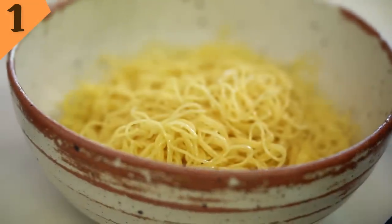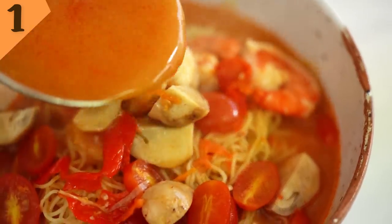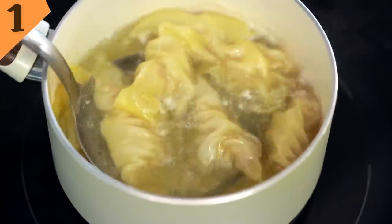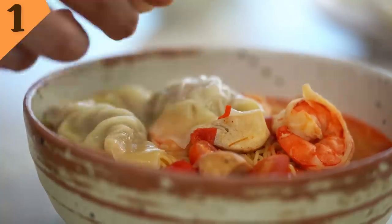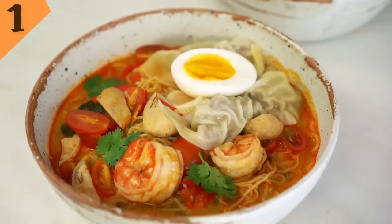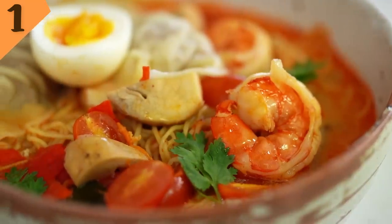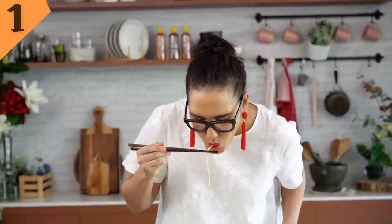Now it's time to serve everything up — my favorite part. We've got some noodles here; I'm using some fresh Chinese egg noodles, but you could use whatever noodles you like. Pour over some of that spicy soup, then your wontons — just slide those on top. And of course you can't have a good bowl of noodle soup without an egg, so I'm going to pop one on there as well. Just a few little bits of coriander. And there you have it — one spicy bowl of heaven. The noodle slurp — you've got to do it.